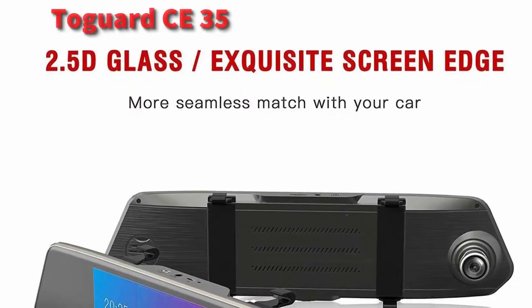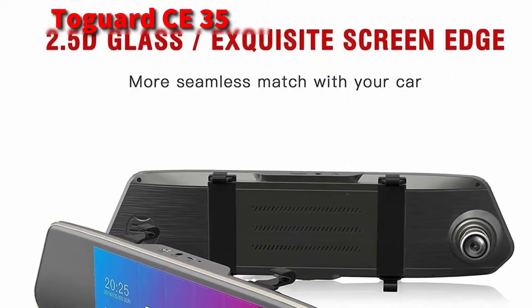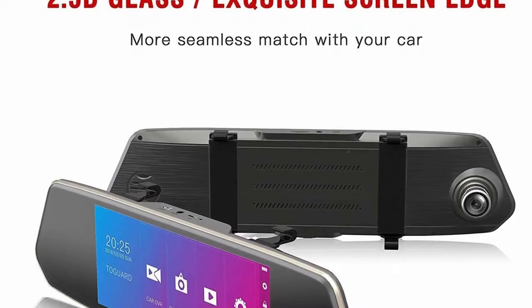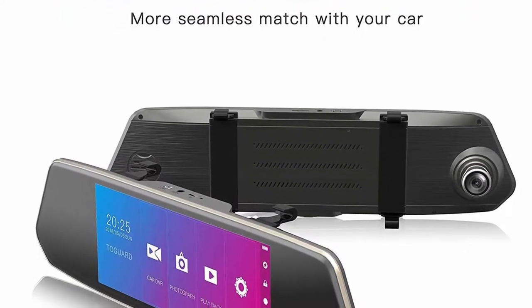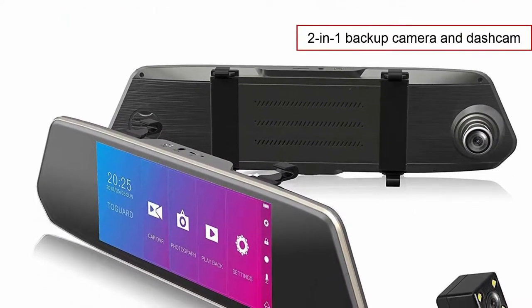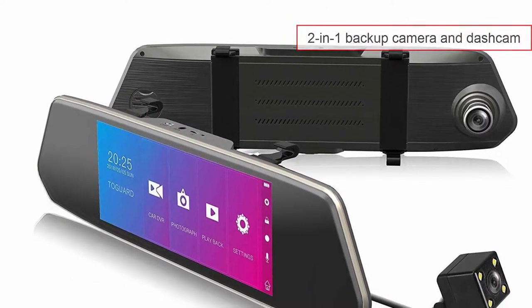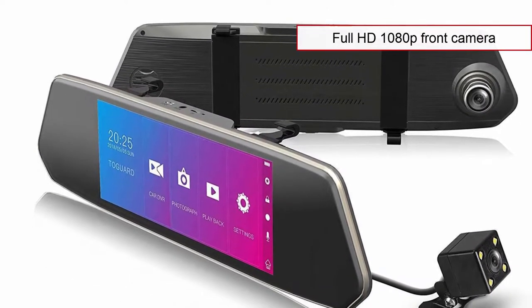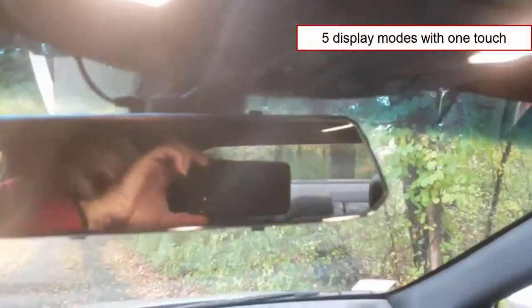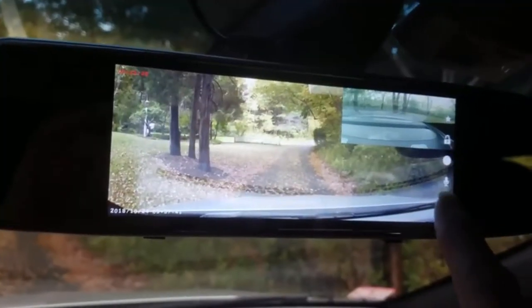At number 3 is the Togward CE35. This is a more advanced product. If you like gadgets, you will definitely enjoy this dual camera system. The Togward CE35 works as a two-in-one backup camera and dashcam. There is a full HD 1080p camera in front and a 480p rear view camera. The kit installs on top of the rear view mirror and makes it easy to switch between five different display modes — choose to view the front camera, rear camera, or picture-in-picture mode.